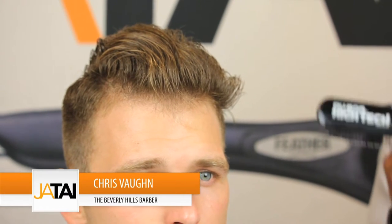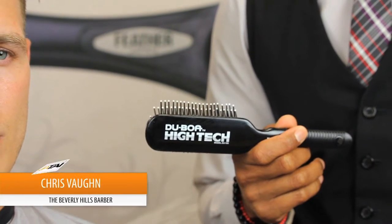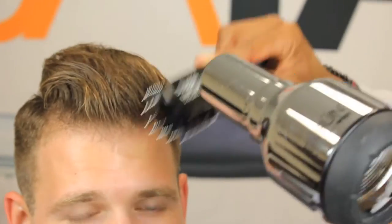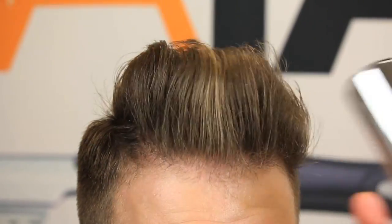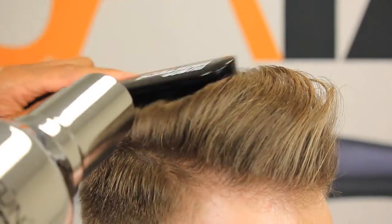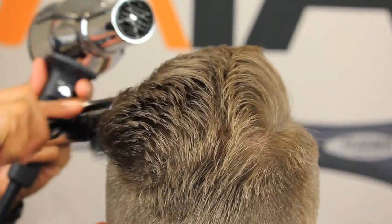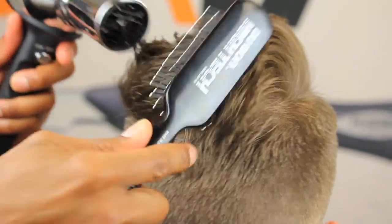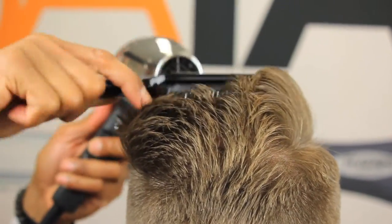We're going to finish our model now using our Deboa hi-tech blow-dry brush to get our foundation in. You just want to roll that Deboa brush to get your form in there, and the heat from the blow-dryer as you're rolling that brush will help you get that form, getting your height — as much height as you need in the front — letting that cut show.